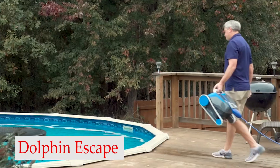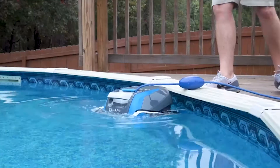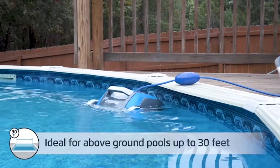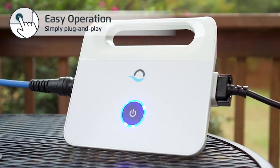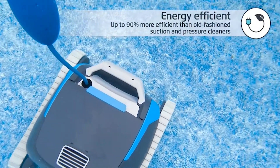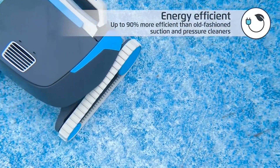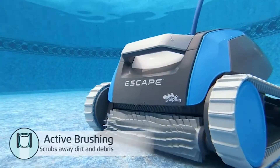Number 1: Dolphin Escape Robotic delivers unparalleled performance in an above-ground cleaner at an incredible price. No messy bags. Oversized debris cartridges hold up to 60% more trash. Hypergrip continuous tracks, leaves wheel cleaners behind. Smart Nav 2.0 robotic scanning. Just 14 pounds, energy-efficient 24-volt DC engines.